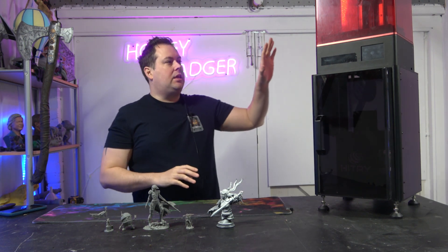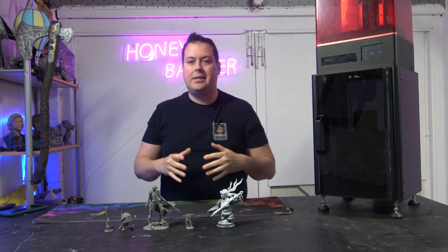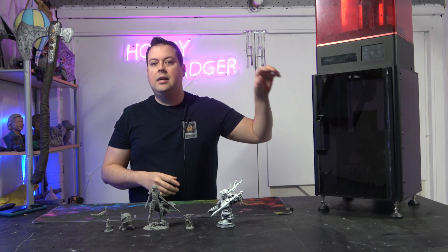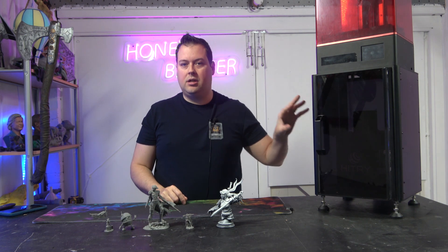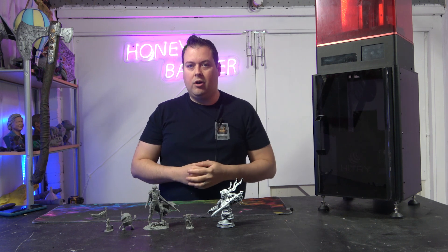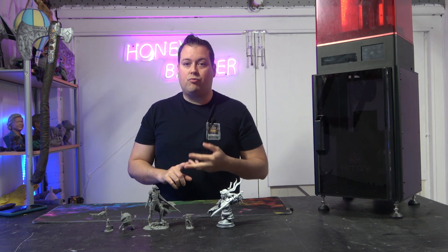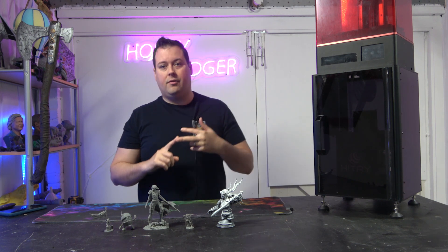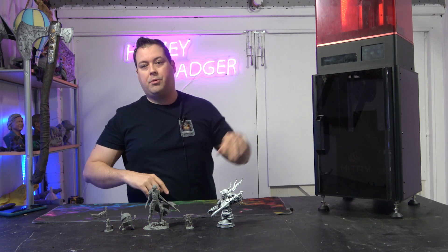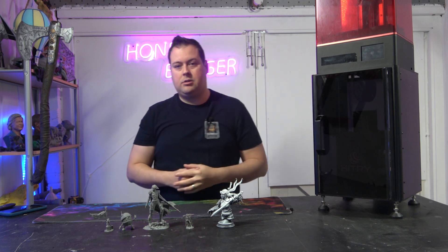We have another video on this. It takes a traditional MSLA printer and replaces it with a DSP light engine. So this is a hybrid between MSLA and DLP style printing. This light engine is rated for 20,000 hours of continuous printing and you can take your old MSLA printer where the screen has probably died and replace it with this DSP.